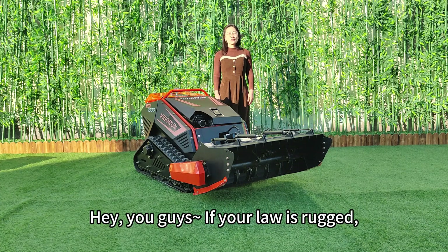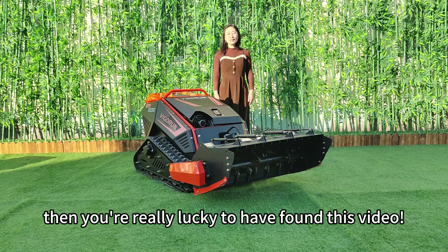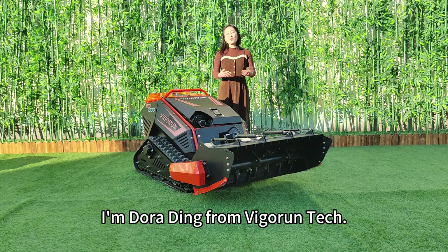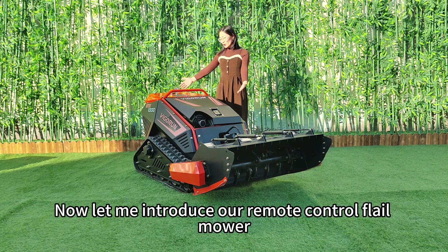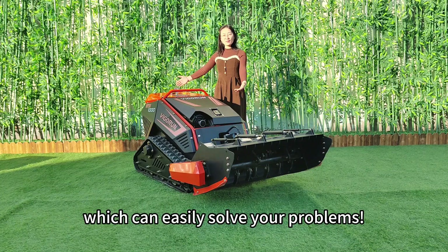Hey, if your lawn is rushed full of bushes and a real headache to maintain, then you're lucky to have found this video. I'm Doradine from VGrinTech. We are a real professional manufacturer of remote control lawn mowers right here in China. Let me introduce our remote control flail mower, which can easily solve your problems.